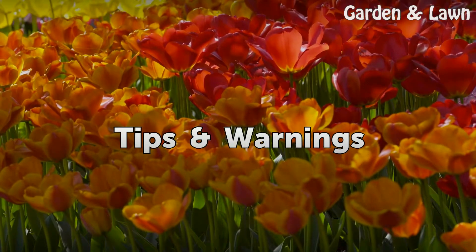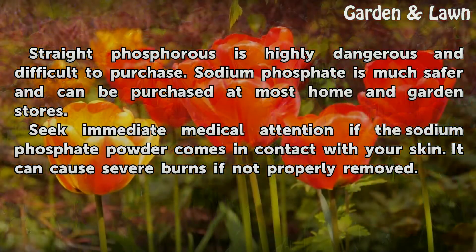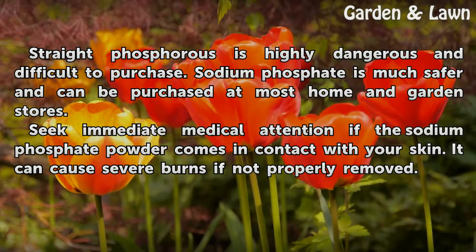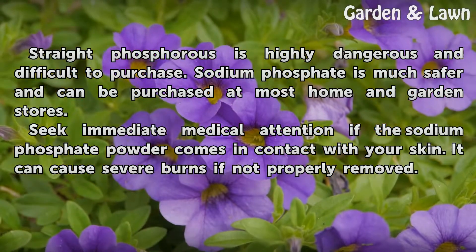Tips and warnings: straight phosphorus is highly dangerous and difficult to purchase. Sodium phosphate is much safer and can be purchased at most home and garden stores. Seek immediate medical attention if the sodium phosphate powder comes in contact with your skin, as it can cause severe burns if not properly removed.